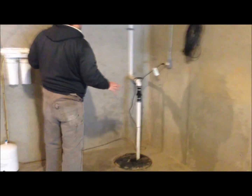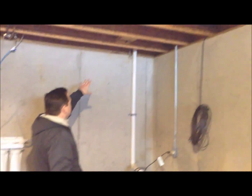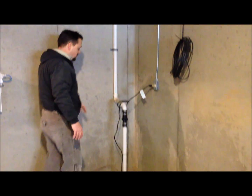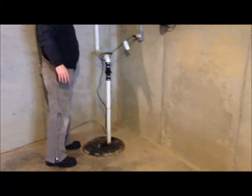Hello, this is Mike with Certified Radon Mitigations. What we're going to do today is install a radon mitigation system. We have our sump fit, our sump fit discharge, and we're going to bore a hole in this corner right outside from the foot end.